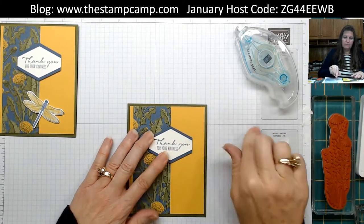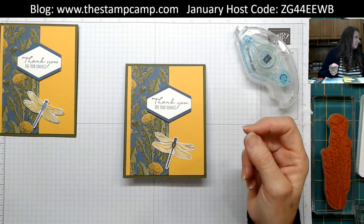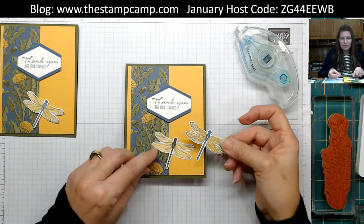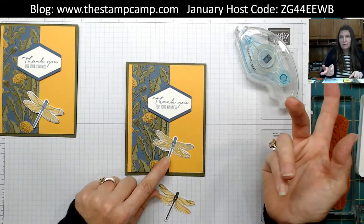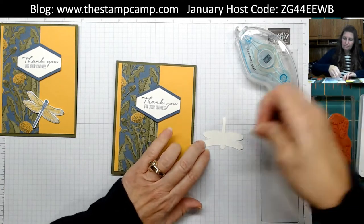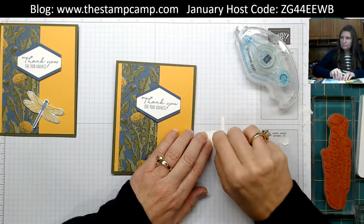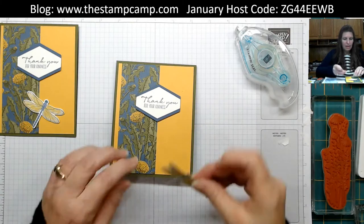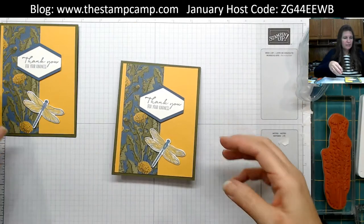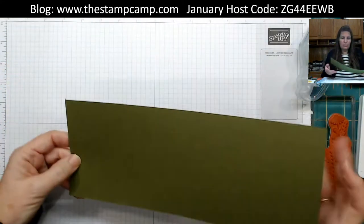Put dimensionals on the back of the sentiment and attach it to the card front. Then take a dragonfly — either one you stamped or one punched from the paper — they look very similar. Pop it up on the card with a dimensional. And there's card number one!